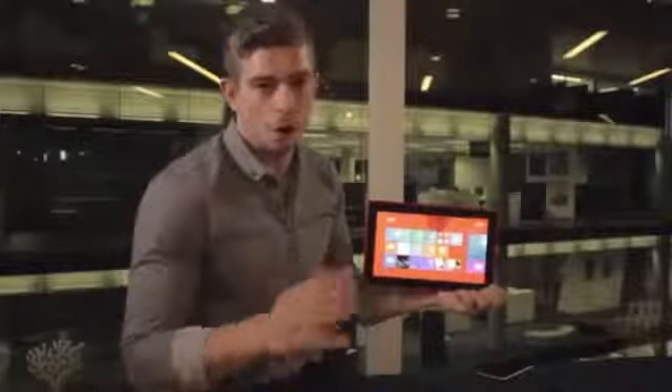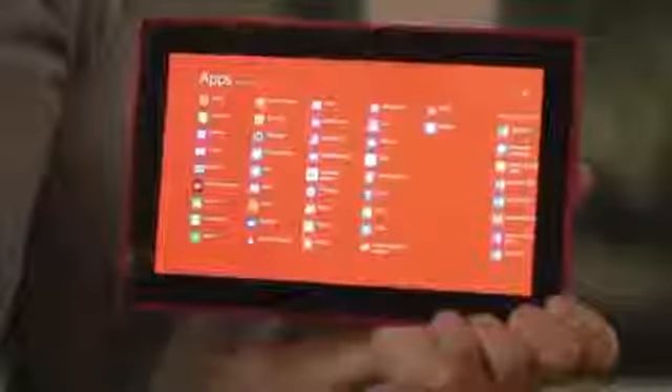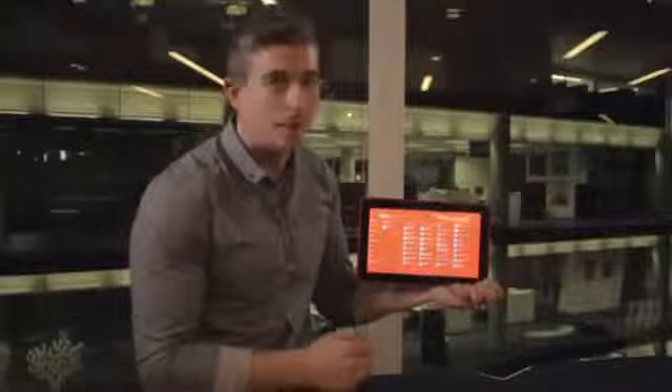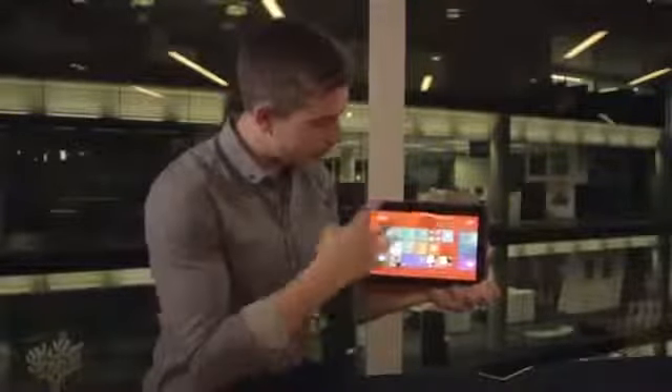Now the first thing you'll notice is Windows 8.1 RT and you get all the new features that 8.1 has to offer. If you slide up you've got your full apps list, nice and quick and easy to get to. Slide back and you get your start menu where you can adjust the size, shapes and orientation of the tiles.